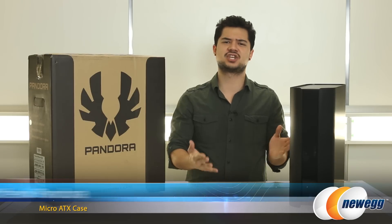How's it going guys? Welcome back to Newegg TV. I'm Kyle and today I'm going to be doing an overview of this case from BitPhoenix. This is their Pandora Micro ATX chassis.